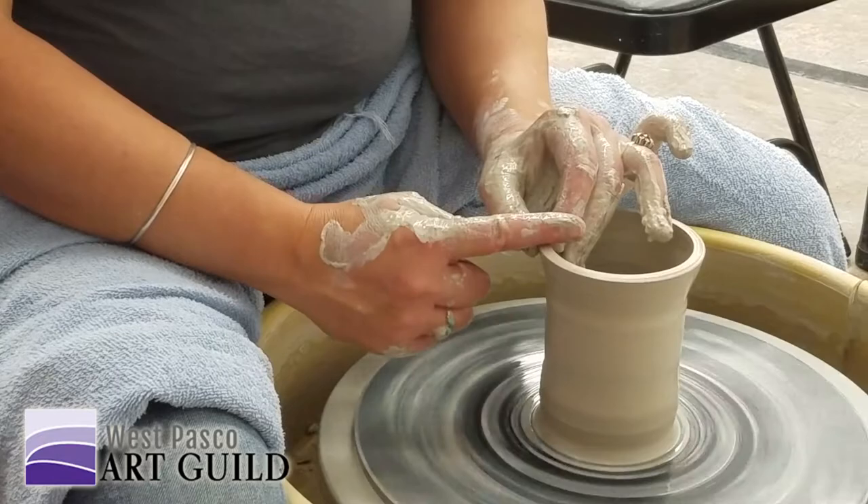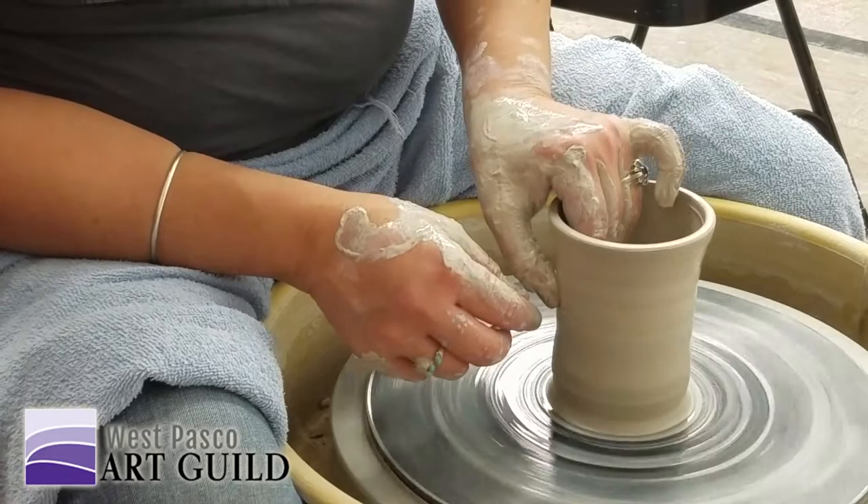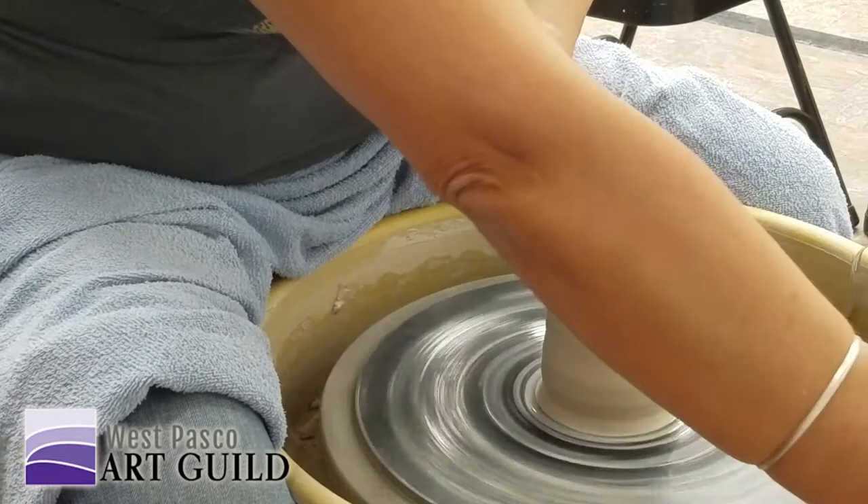Then I go back and smooth out, round out the sharp edges. And then I'm going to go back through and figure out where it's really narrow right there — oh, it's a little thicker down here.